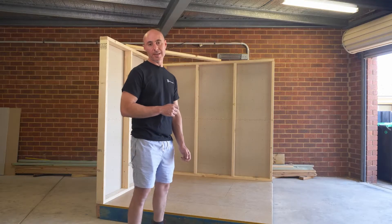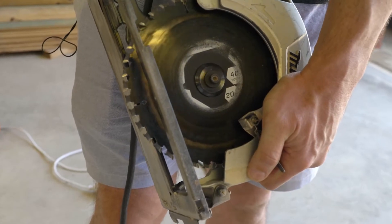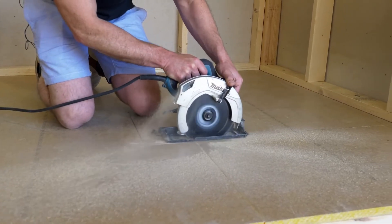Now it's time to cut out the floor. Please be mindful to set your power saw at 20mm so as not to cut through the floor joists.